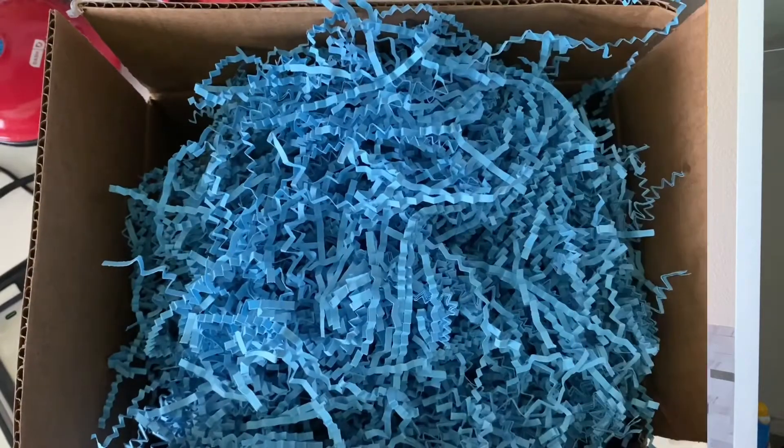We got the pound cake and we're gonna unbox it together. You might not be able to taste it, but I'm gonna give y'all my feedback and my reaction to tasting this pound cake, because your girl is excited. If y'all don't follow Darius, he be cooking — so let's jump right into this unboxing.